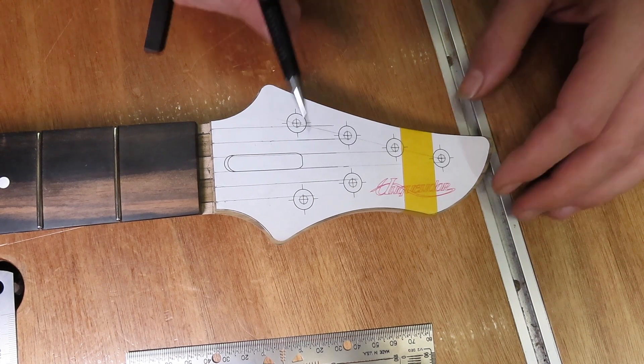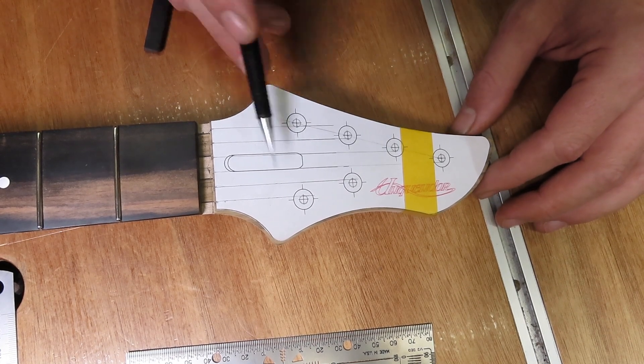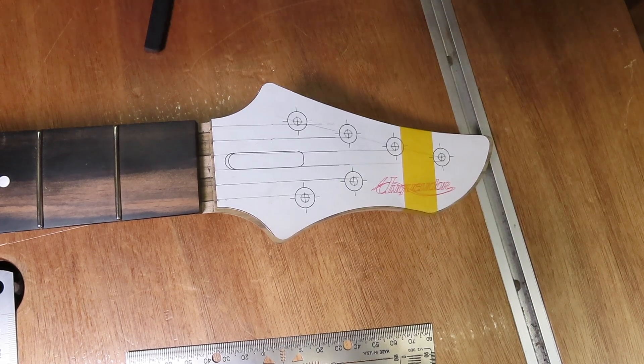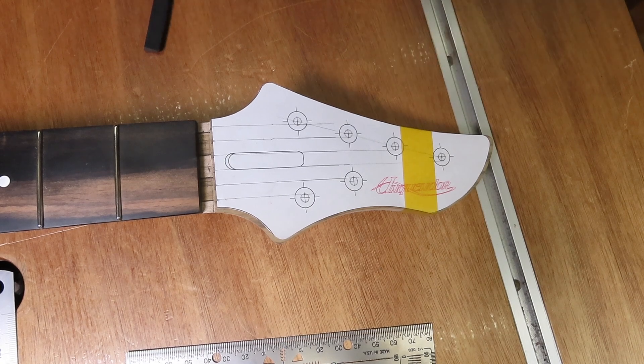So now I'm going to mark this with an awl, do the same check on the actual headstock, and I'll be back to show you a little trick on how I drill these holes with a minimum chance of tear out.